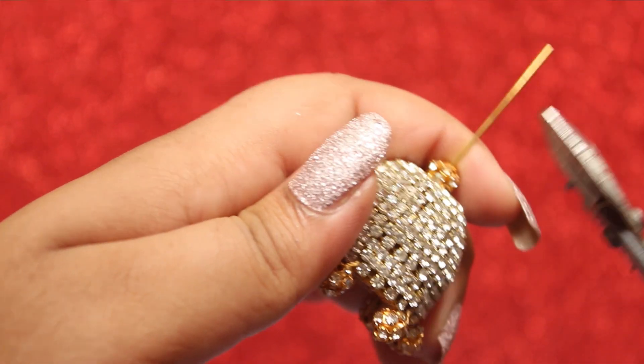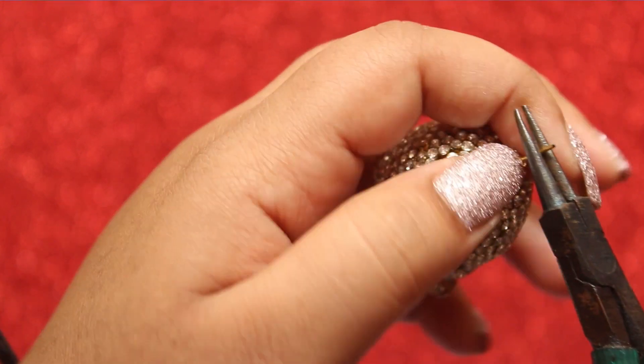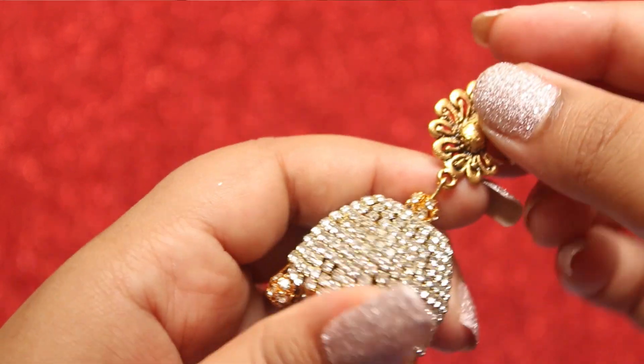Please do watch my other videos as well — I am sure you will enjoy them. I make paper antique earrings, silk thread earrings, silk thread bangles, and lots of DIY videos, so make sure you check them out.